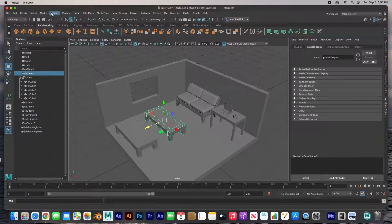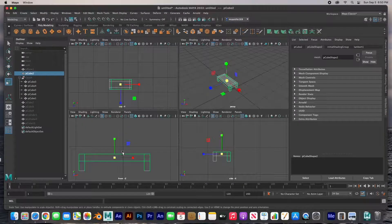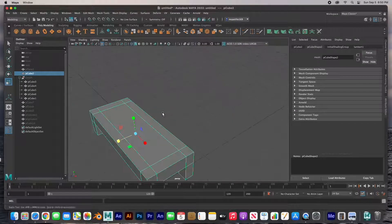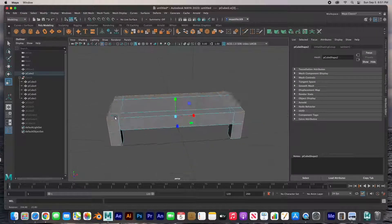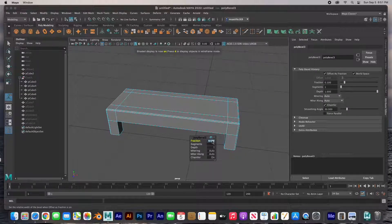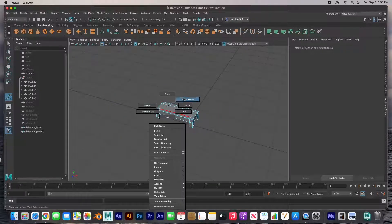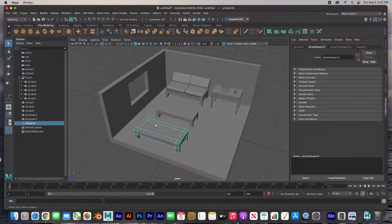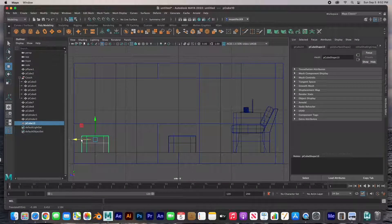Here I'm going to take this table and select all these edges because I want to bevel it — add a little bit of a bevel, makes it a little bit more realistic. There's the bevel tool. Now I've got that done, I'm just going to clone it over. There's our TV stand — just a clone of the other table.